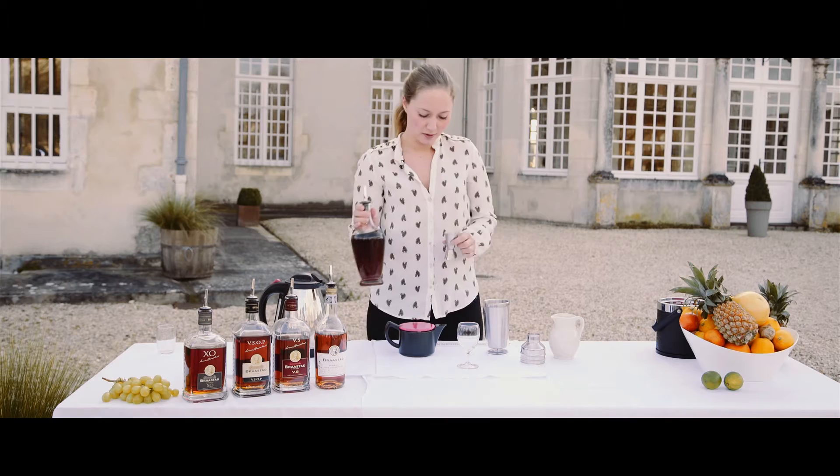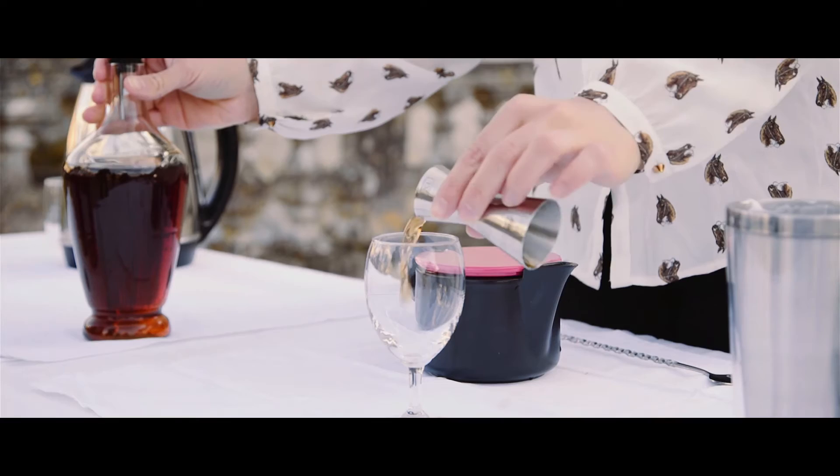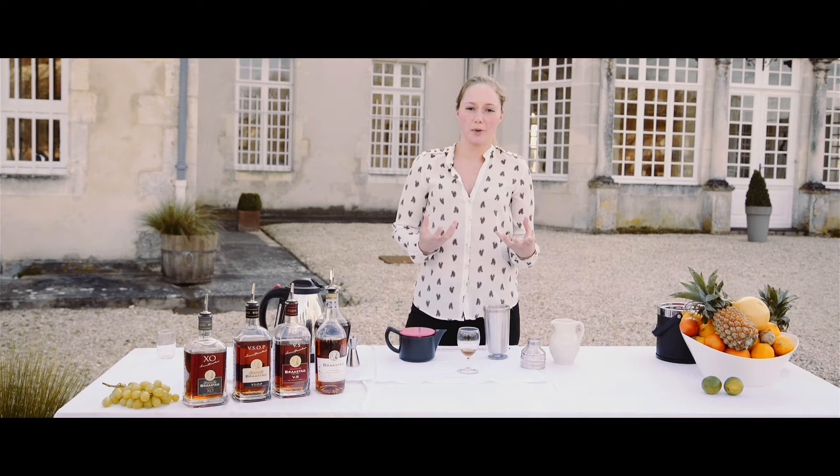I'm going to use one centiliter of brown sugar syrup. I use brown because it's a little more caramelized, so it will enhance all those coffee flavors and also the cognac.